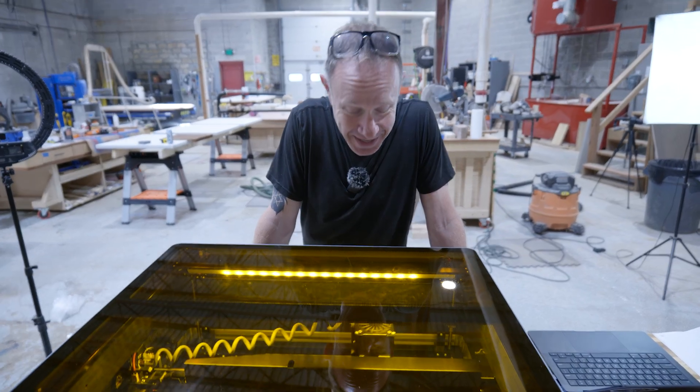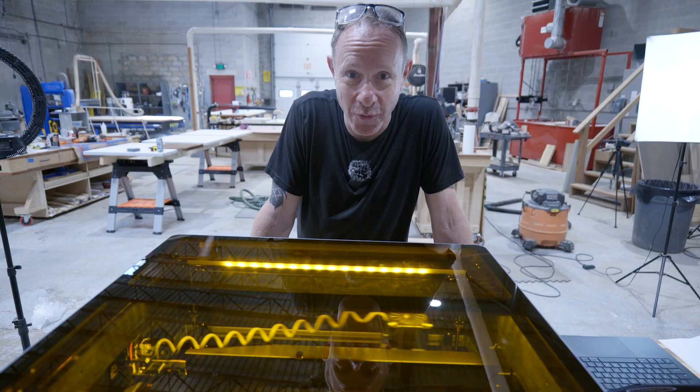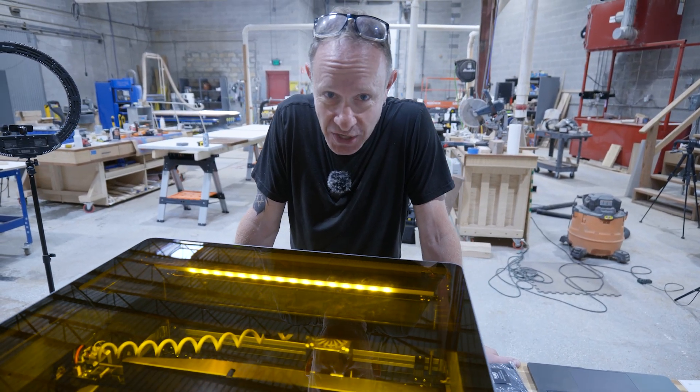I kind of view this almost like the first time I got a CNC. It's working for me and I'm supposed to be doing other stuff but I'm not — I'm watching the laser.